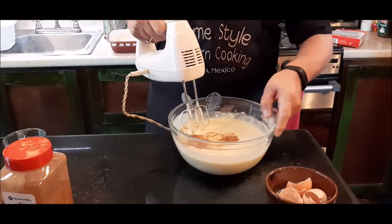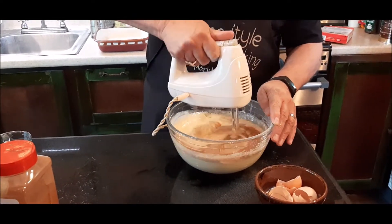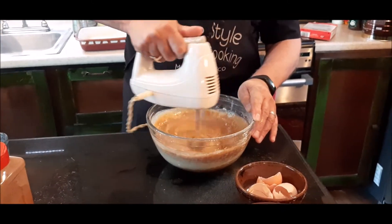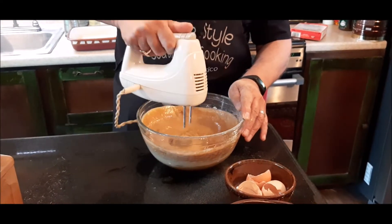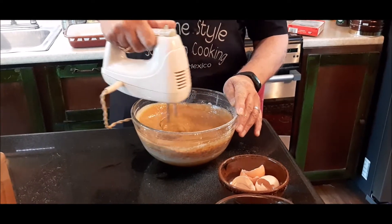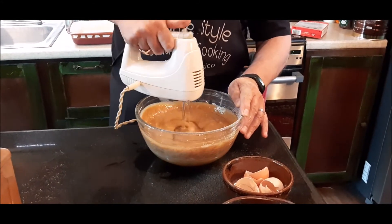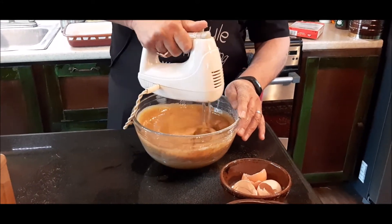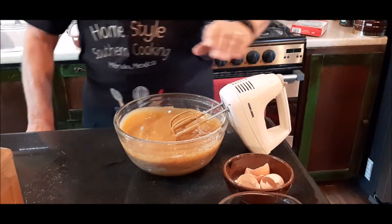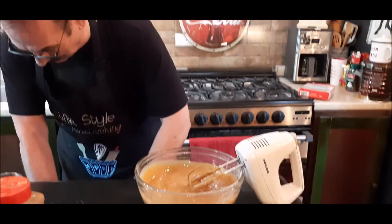Now I'll stir this in with my cake mix. Let's do this — my gingerbread cake.